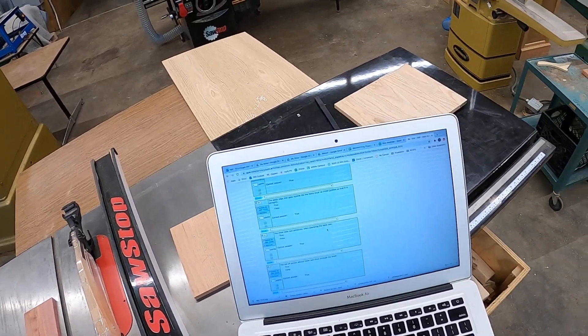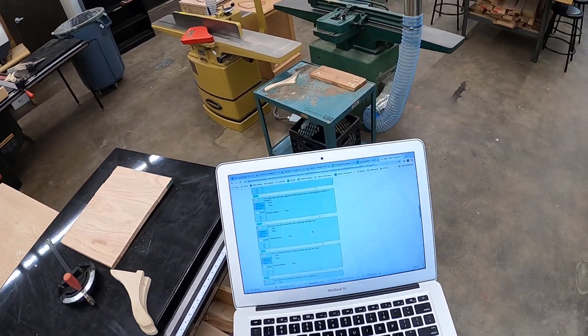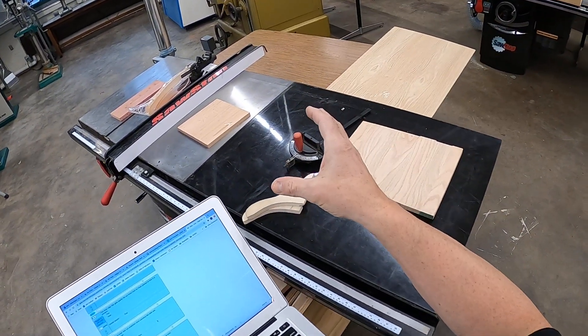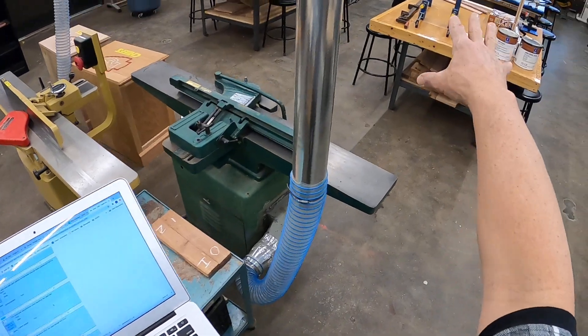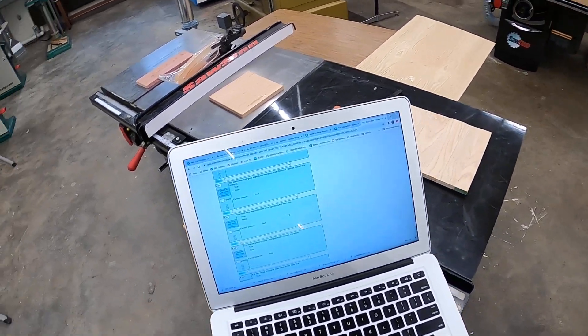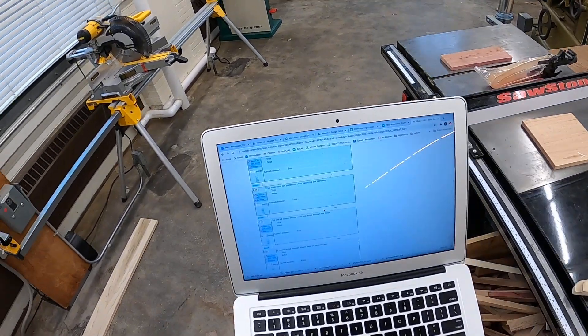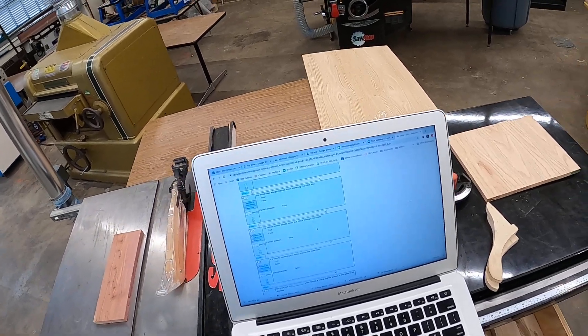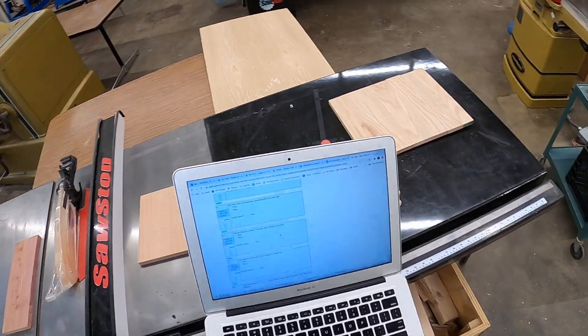You must wear eye protection when operating the table saw. Even if one person is operating machinery in the shop and everybody else is over at the tables, you still have to have your safety glasses on. Always, always, always.